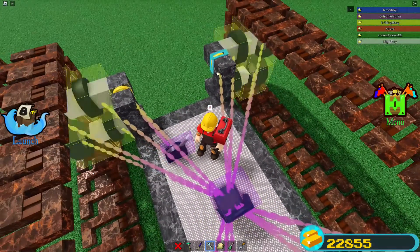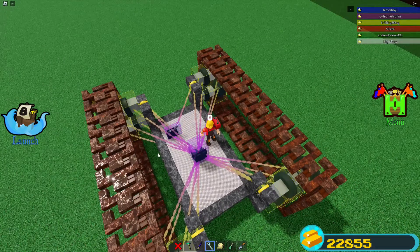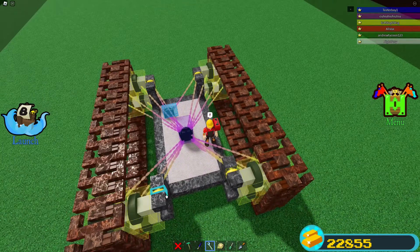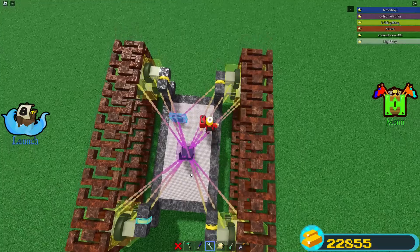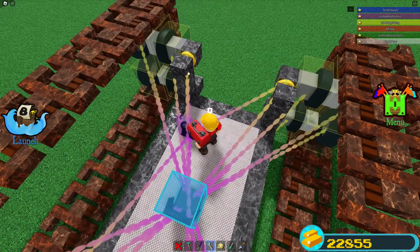We are going to bind the pistons to the lever first — got that one, that one, and that one, and that one. And then we're going to unbind the pistons from the seat.